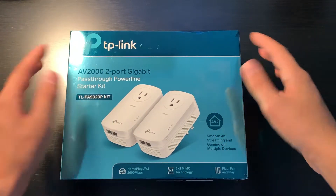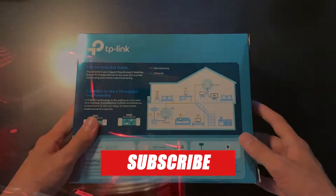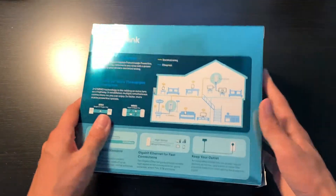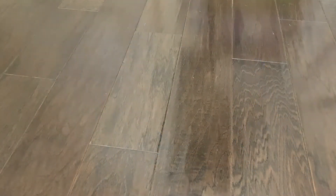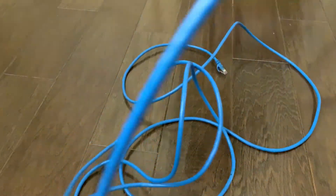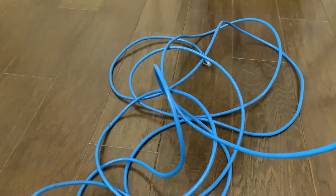Do you have a PC that is on the opposite side of the house to your router? Do you have to rely on spotty Wi-Fi to be able to stream or play your favorite multiplayer game? The problem is you would have to run about a thousand feet of Ethernet cable through the walls, cutting open your drywall, making a huge mess with tons of dust. Plus the cost of re-drywalling and repainting everything, just to have some Ethernet.